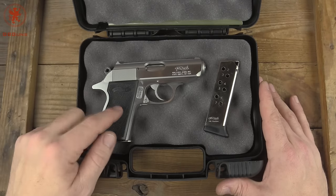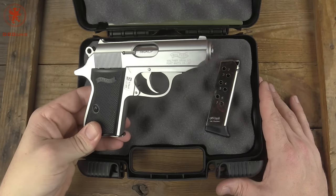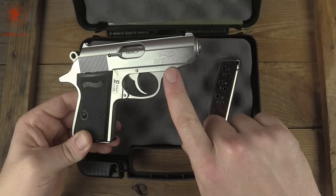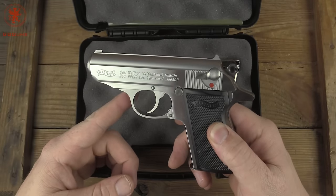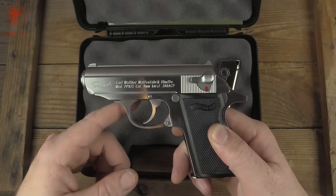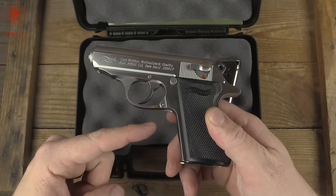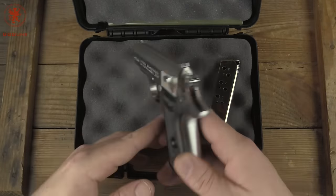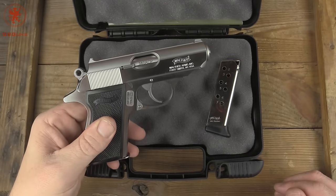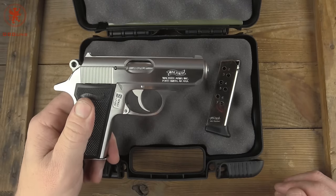They had the PPK-S, and this is a PPK-S as well. Then they stopped those because it was just too much of a hassle to import them. But you'll notice it says Fort Smith, Arkansas on this side, and Karl Walther Waffenfabrik Ulm on that side. That's because this gun is American-made frame, German-made slide. Pretty cool. We're lucky enough to have an early pre-production model.